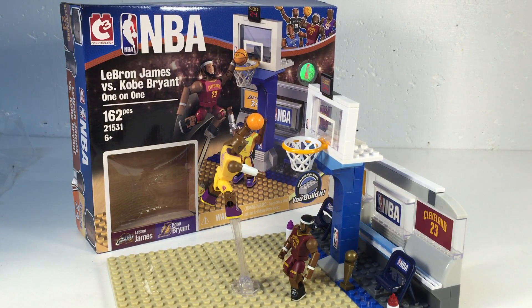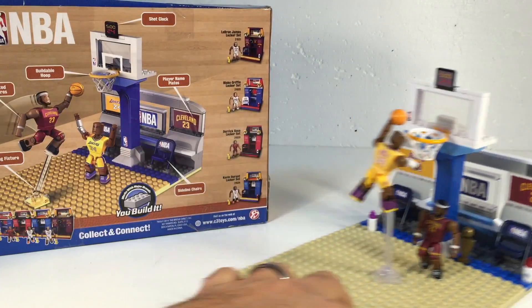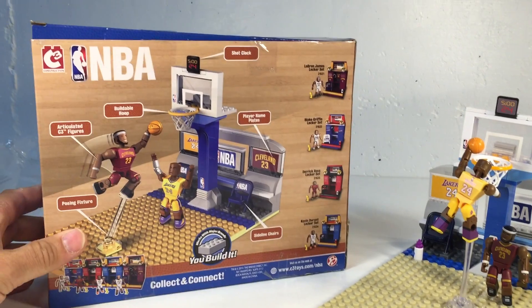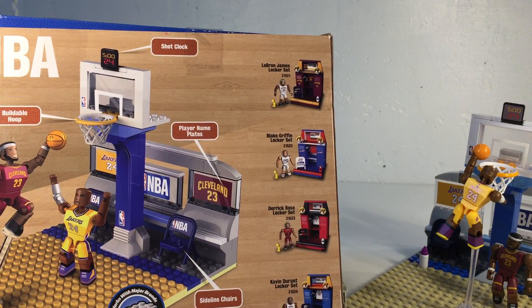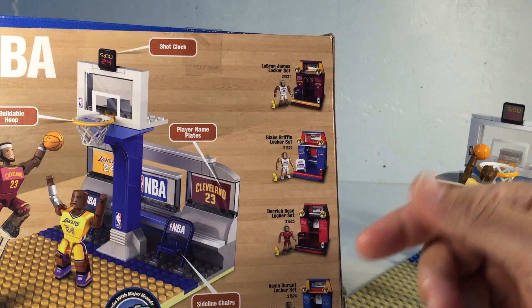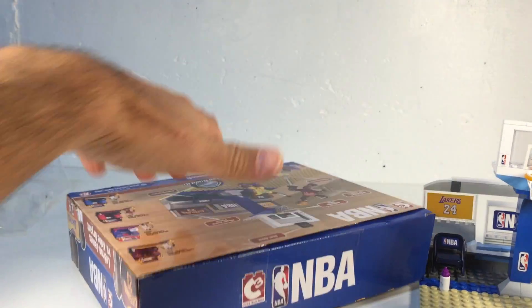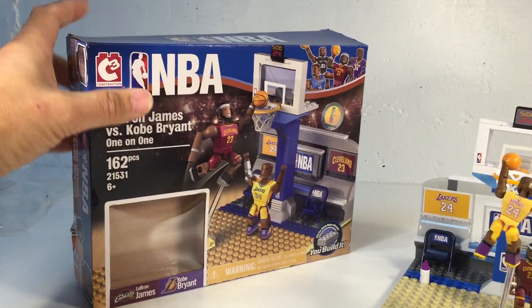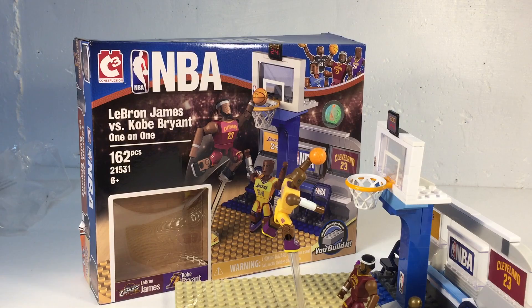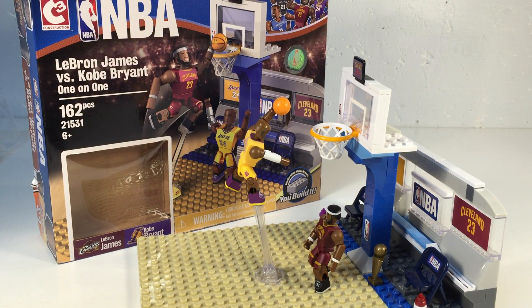Anyway, I spent way too much on this set. They do have little minifigure packs as well. They show some of the other locker room sets — the LeBron James locker set, Blake Griffin, Derrick Rose, Kevin Durant. They also have mystery minifigure packs for around four dollars with other players. These are licensed products and are reasonably priced, but the quality is nothing like Lego.